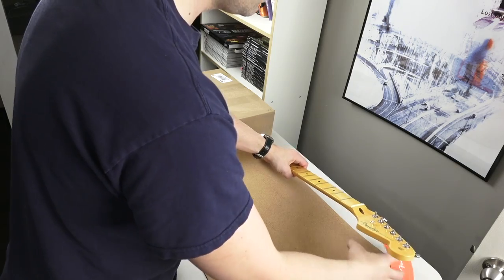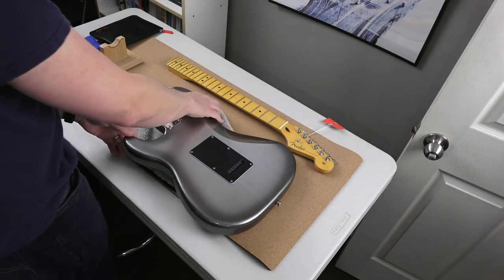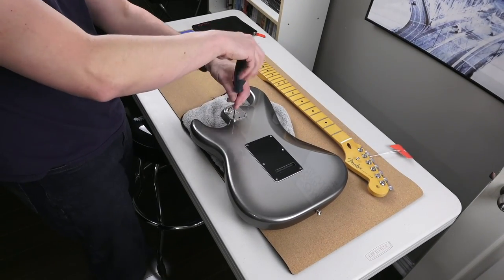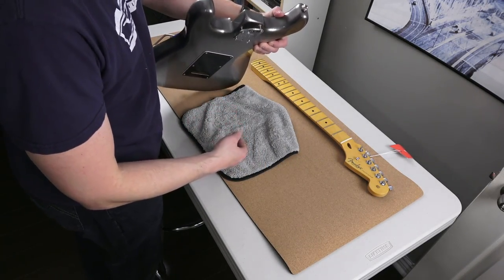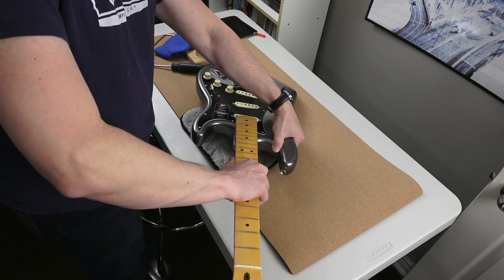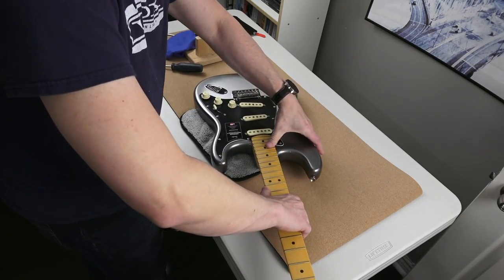So now we're gonna attach the neck, which didn't come with this guitar — this is a separate neck. So you have the four bolts or four screws; just loosening them so they're flush and they're not poking in. This is how easy it is — it's super easy as long as you've got the right neck. You just kind of pop it into the neck pocket gently.